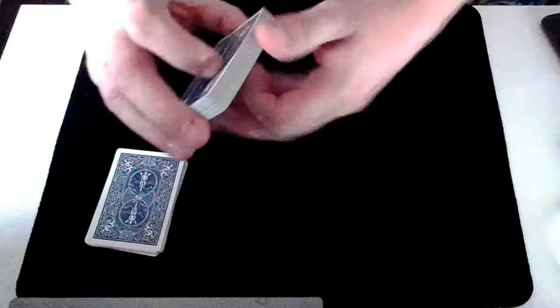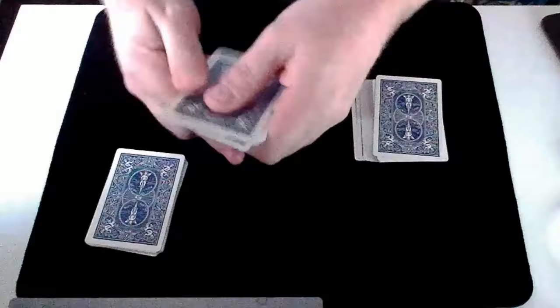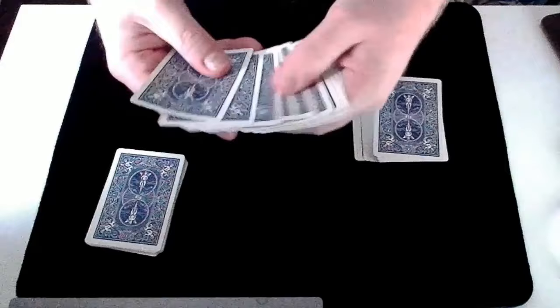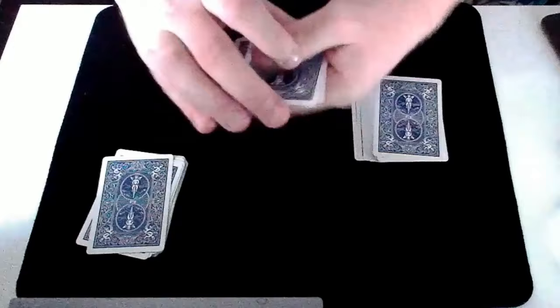Now I'd ask you to do the same again, but this time cut a small packet of cards from the bottom of the pack — again 10, 12, 15, something like that. Make sure you don't cut up as far as my lucky card. Cut off a small packet. Again, if you want you could take a few more or put a few back. Shuffle these cards and then choose any of these cards, look at it and remember it. When you've done that, place it on top here. You can give these cards another shuffle if you'd like, and we'll place the rest on top.